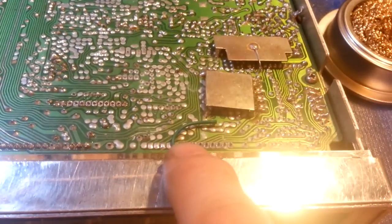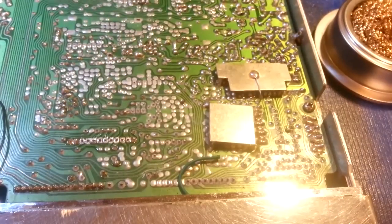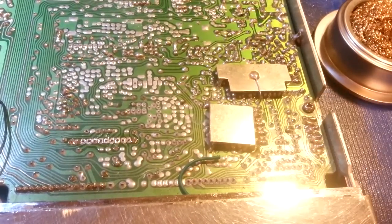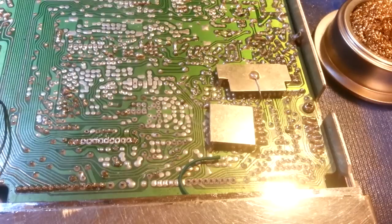I look closely over the board, and any time I find a bad connection, I make the tip of the lead red with the Sharpie. You can see the tips of those leads are red — that's just an indicator so I can go over the entire circuit board, find all the bad solder joints, and then come back and fix them all at once.